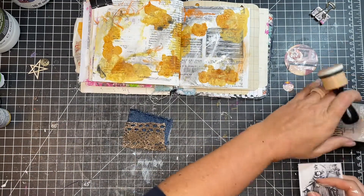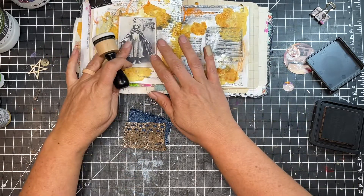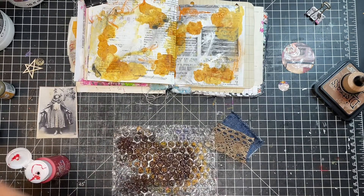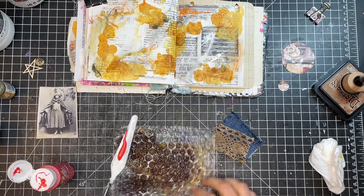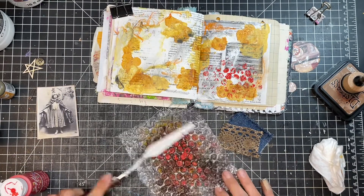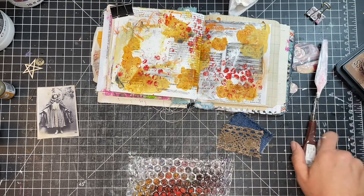So now I'm just cutting out my focal point and adding some distress to that picture as well. I decided I wanted to add more layers — I don't think you can ever go wrong with more layers. So I grabbed some bubble wrap and got some paint, used my palette knife to add a little bit of paint onto the bubble wrap, and then pressed it down around the page to add some color and texture. I really liked the way that turned out.